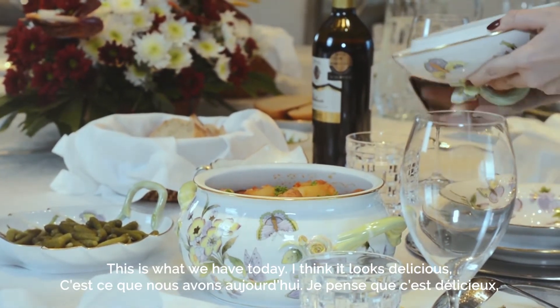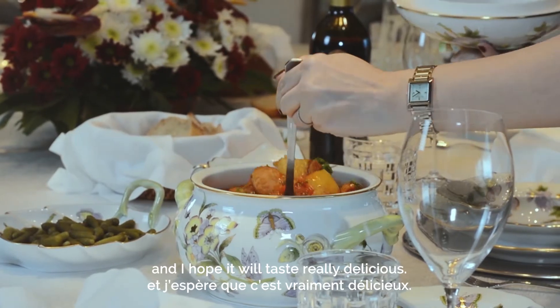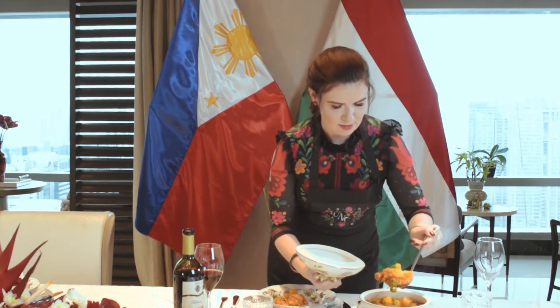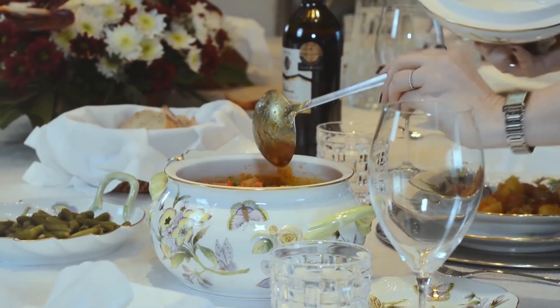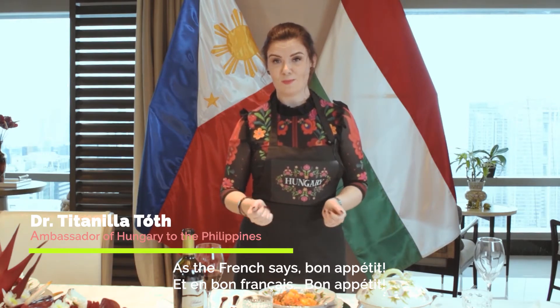This is what we have today. I think it looks delicious and I hope it will taste really delicious. And as the French say, Bon Appétit!